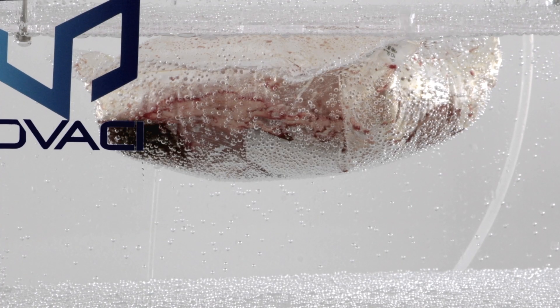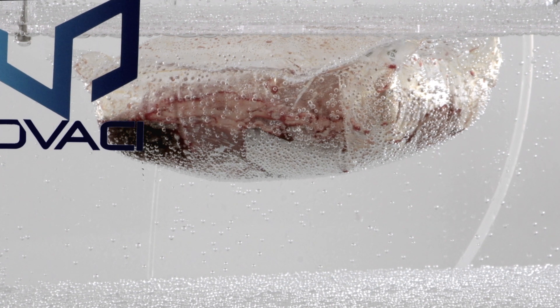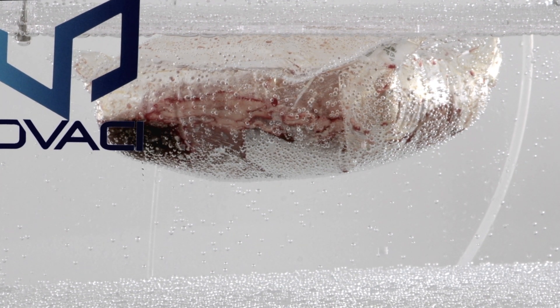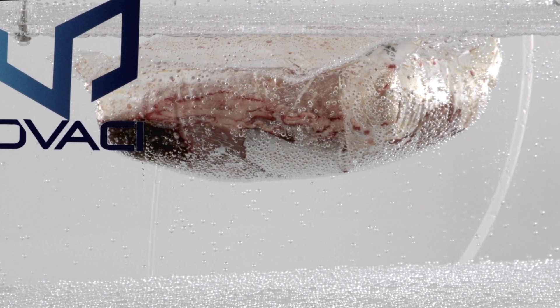As a side note, when we apply vacuum to water, at a certain level it will start to form bubbles or boil. This can make bubble leak detection difficult because of all the bubbles in the water.